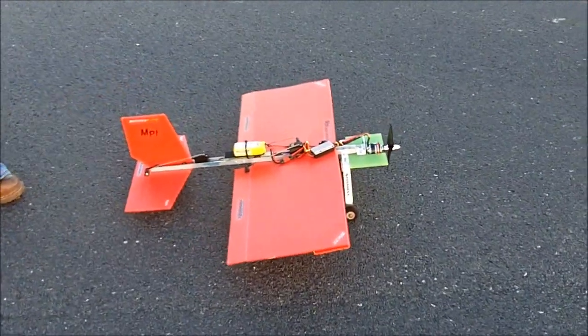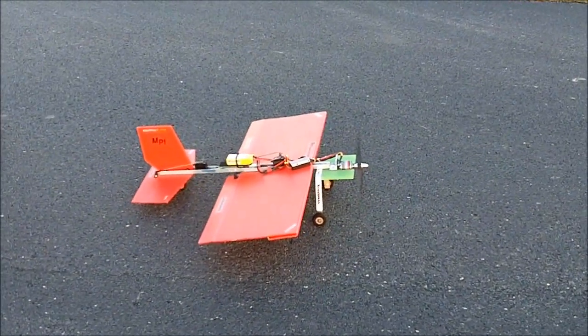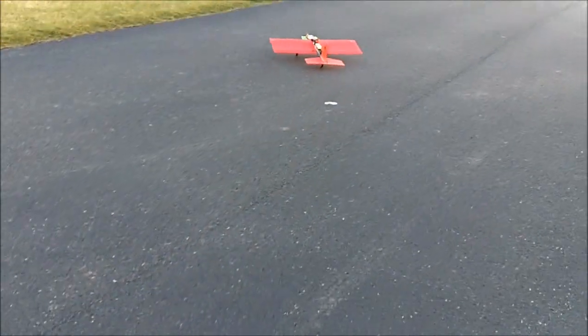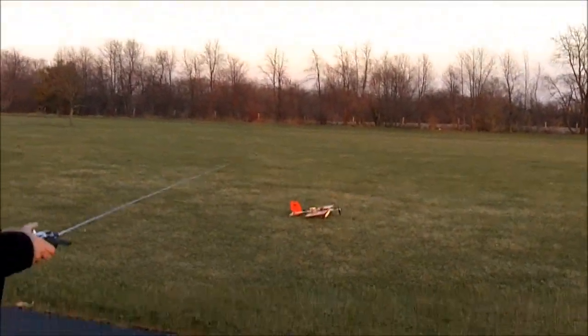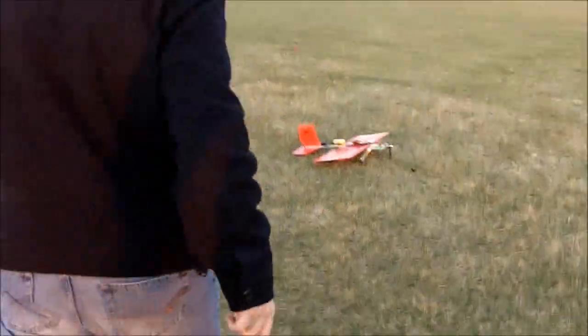I'll count. Five, four, three, two, one — launch off! Oh! It's flying! Oh! Dude! It flew and it landed! I got it!